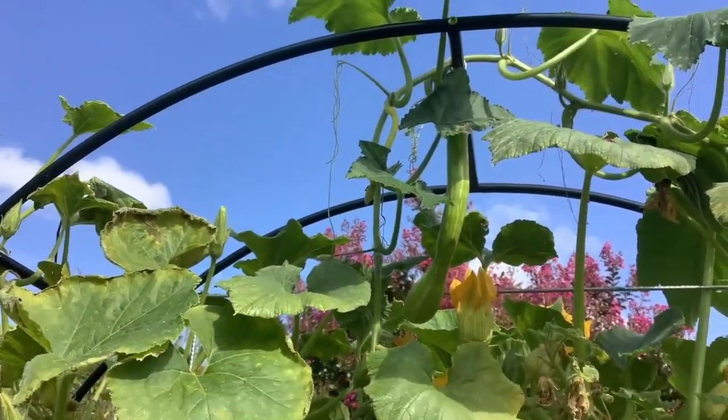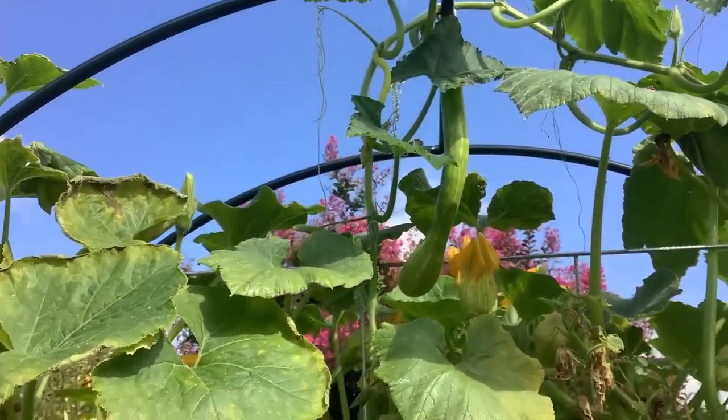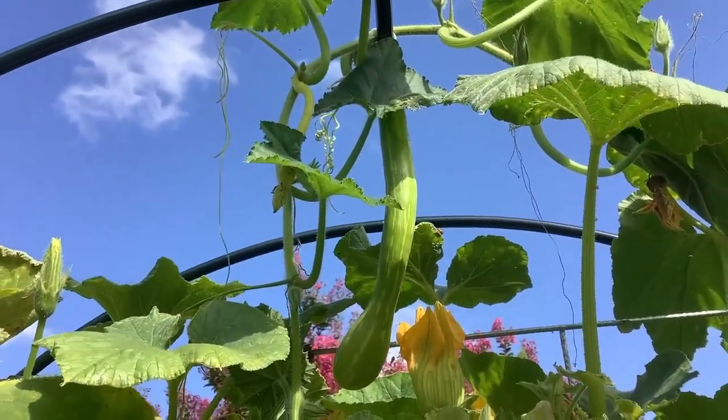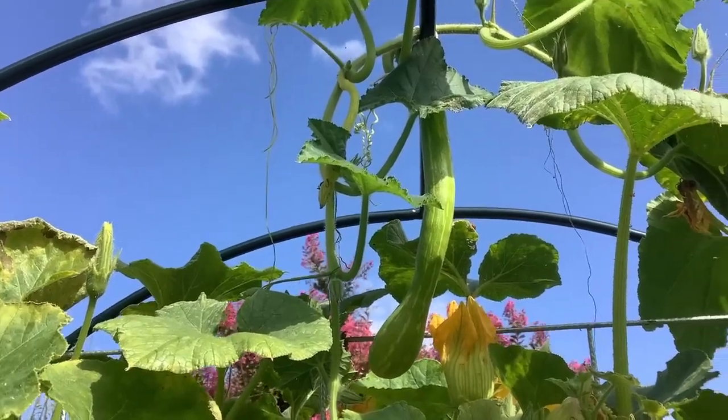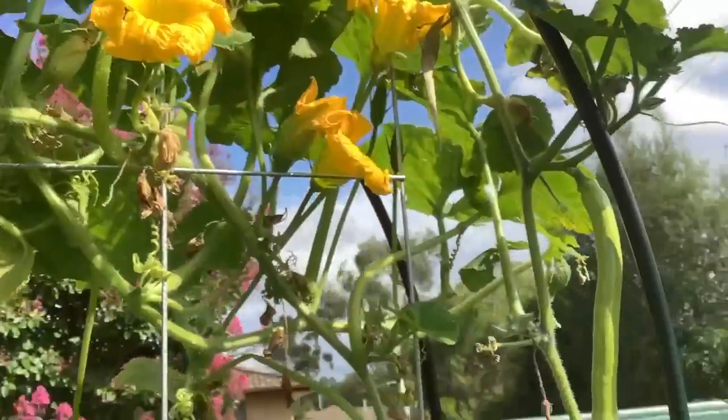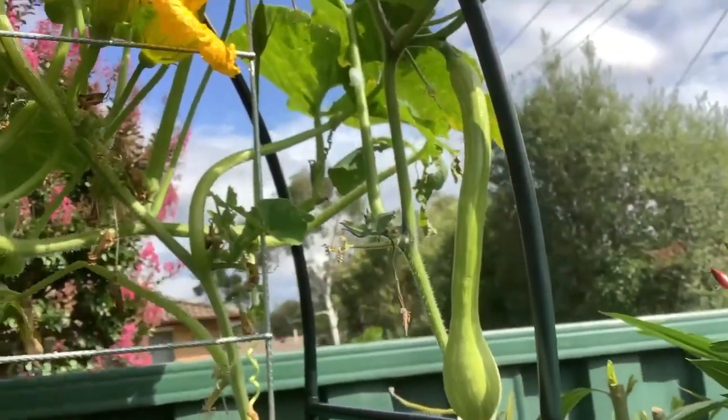This year we planted a lot of tromboncinos. So basically when they're green, this is the tromboncino fruit — when they're green and small you can eat them like a zucchini, but when they're really long they can grow up to like a metre or a metre and a half, with this bulb at the end and the long sort of zucchini-like stem.